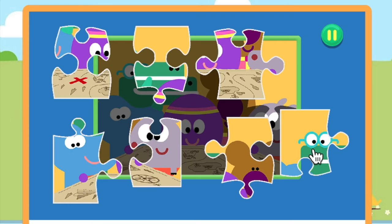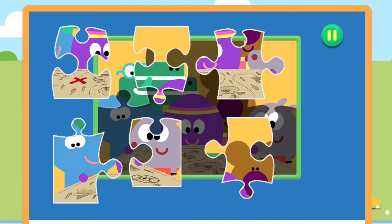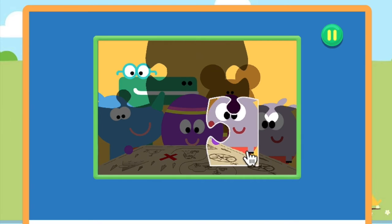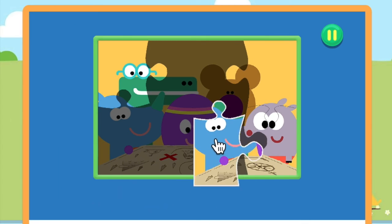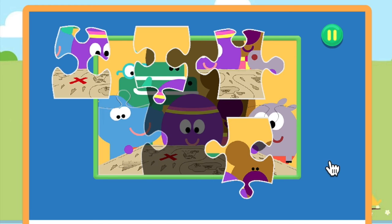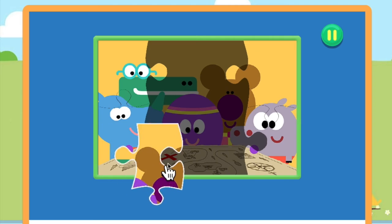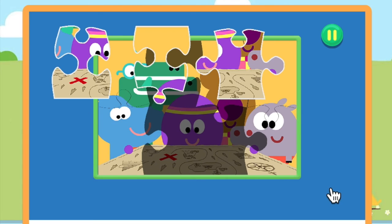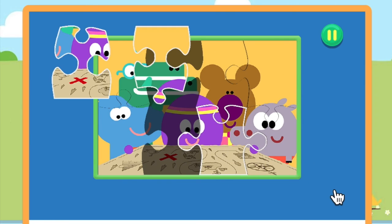You're really good at this. You're doing great. That's brilliant. You're doing great. Well done. Well done.